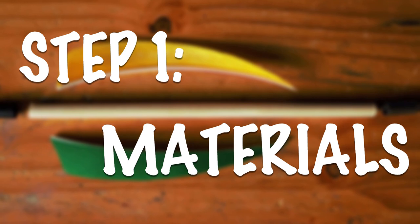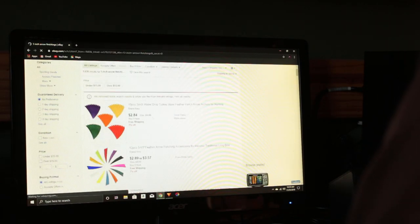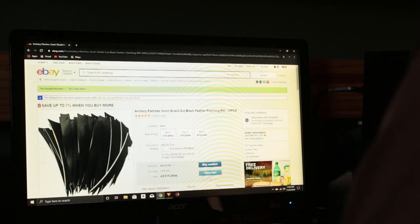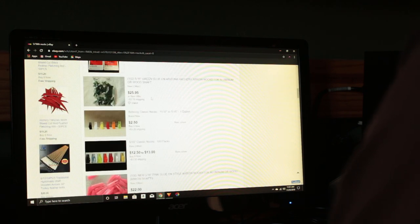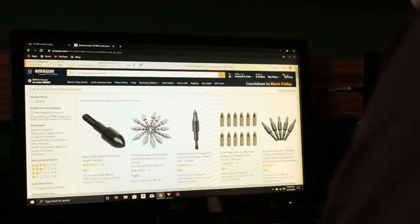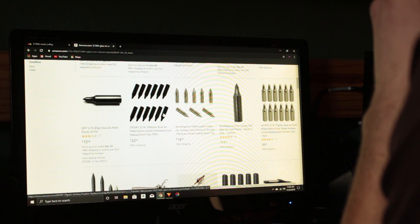Step one is sourcing all of your materials. In the interest of saving money, I always order my points, nocks, and feathers direct from China. I've never had an issue with quality and you can find these pieces for super cheap — a third to a quarter of what you'd find them in an archery shop.